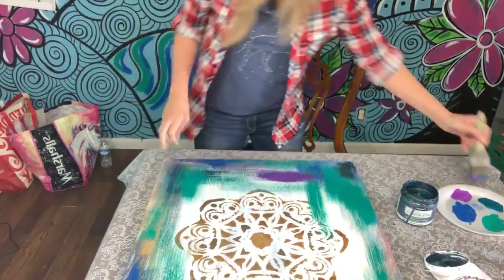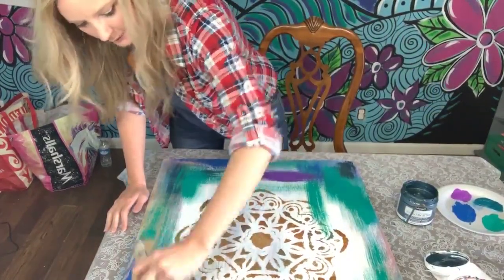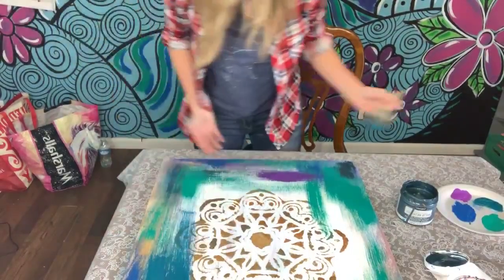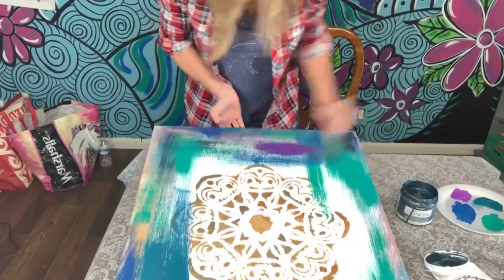Thank y'all for joining in! Say hi and tell me where you're from. I'm going to be adding to this and changing up my painted prayer for my Lauren Daigle piece.